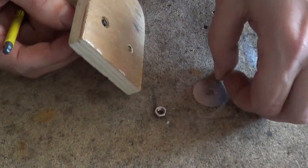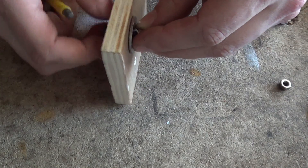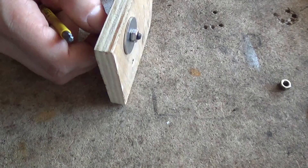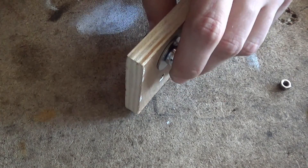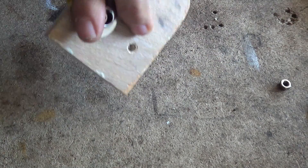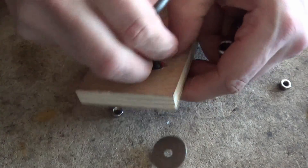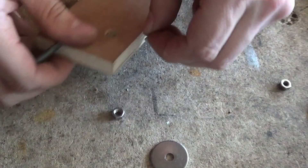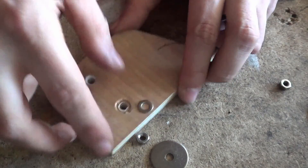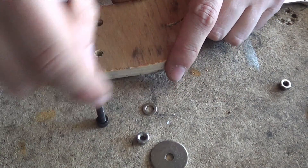So if we go to the other side and use a small washer and do the same thing — tighten this up — it's much harder to get the same result. You could always use a torque wrench to make sure you tighten them both the same, but as you can see, it's increased the surface area compared to the one before, which was just the size of the bottom of the bolt.